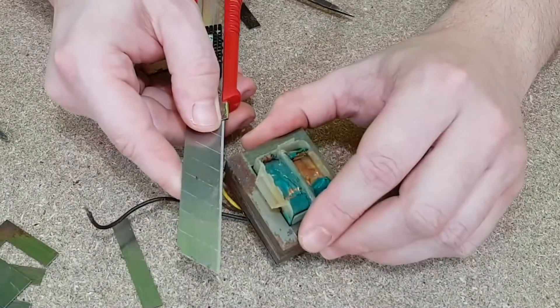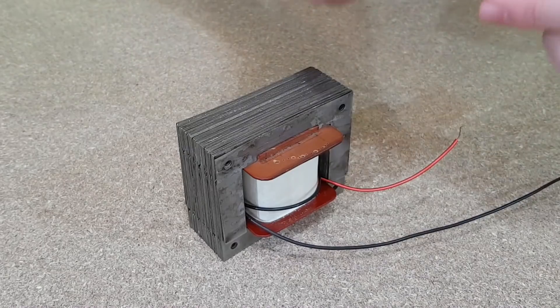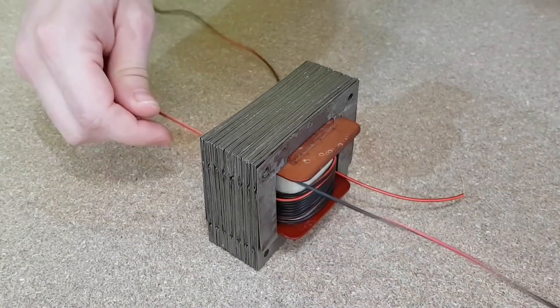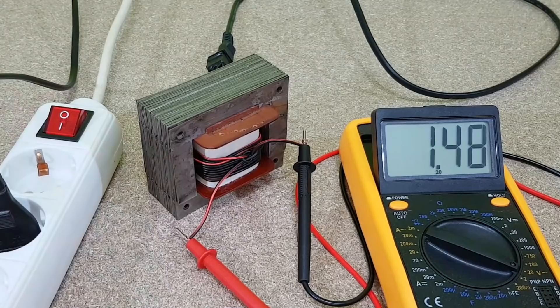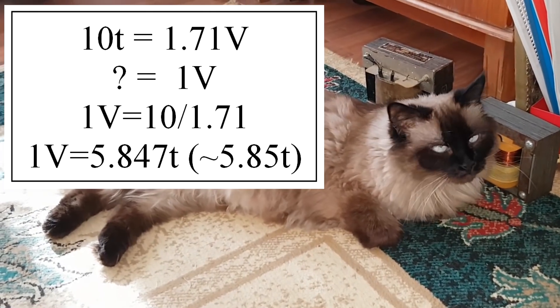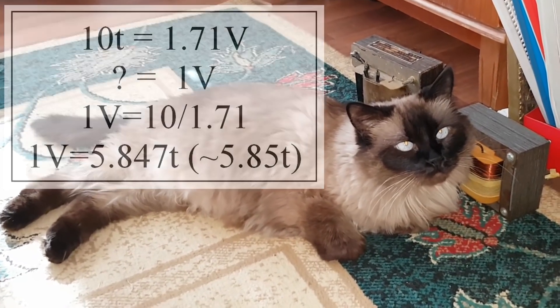The problem with salvage transformers is that you don't know the number of turns in the primary winding — it's the same thing with the transformer I built 9 years ago; I've lost the specifications. The easiest way is to insert an insulated copper wire, make a secondary winding with a few turns, and measure the output voltage. This transformer delivers 1.71 volts RMS from a secondary winding of 10 turns. So for 1 volt, I need 10 turns divided by 1.71, which equals 5.85 turns.